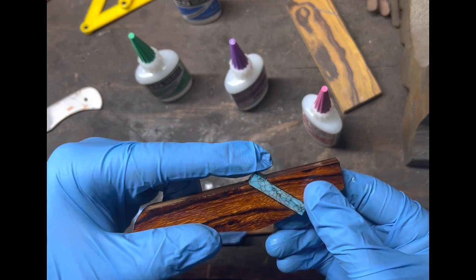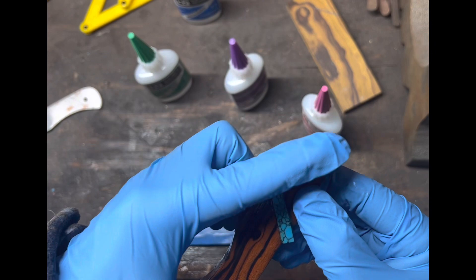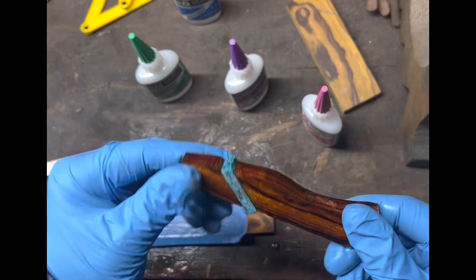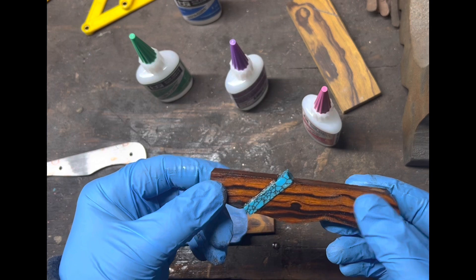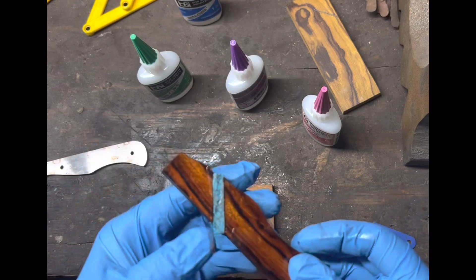That little nub that sticks up will obviously be ground flat with the scale itself, and this will gradually transition up to match the finger groove. That is how I initially glued it up before attaching it to the knife handle with epoxy and pins.